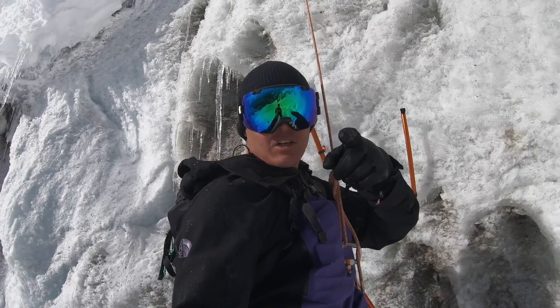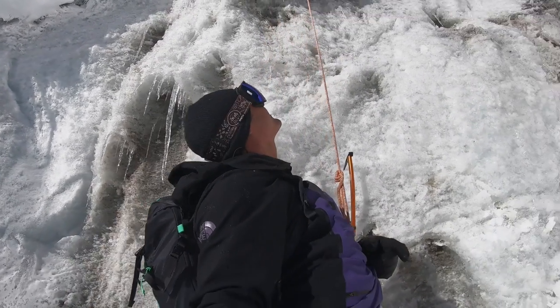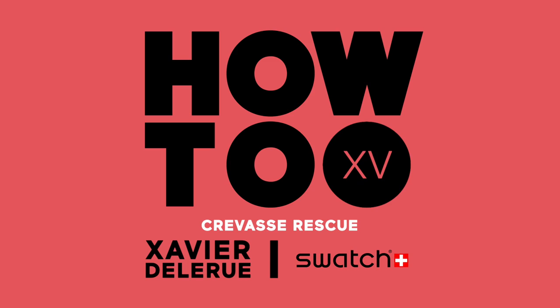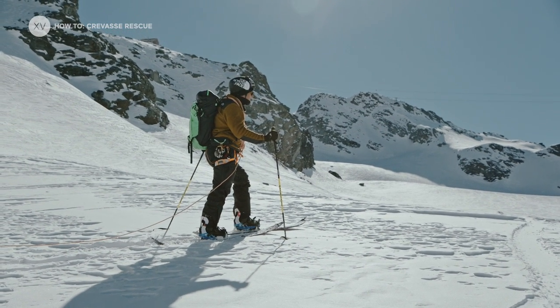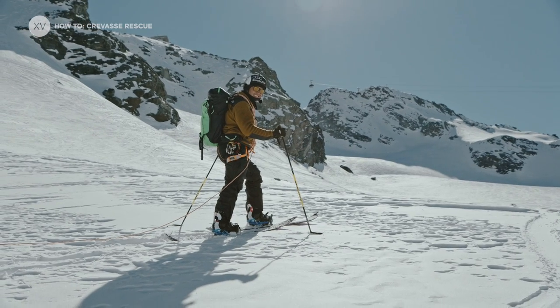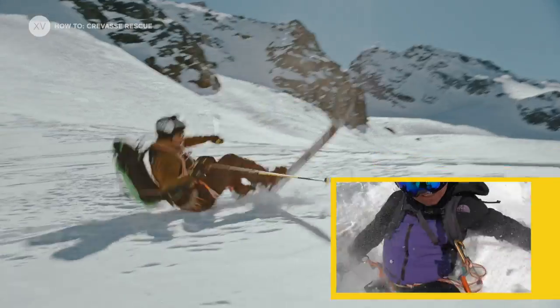So today we're going to learn how to get rescued from a crevasse. When touring on the glacier, things can be really easy and mellow, and all of a sudden your partner falls into a crevasse. That can happen basically any time, and you need to be ready for it.